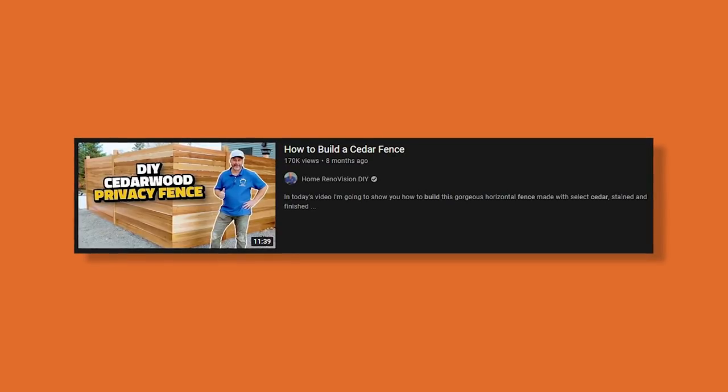Alright guys, so today's video from Home Revision DIY is how to build a cedar fence. If you'd like to watch the original video, we'll link it in the description below. Here we go.